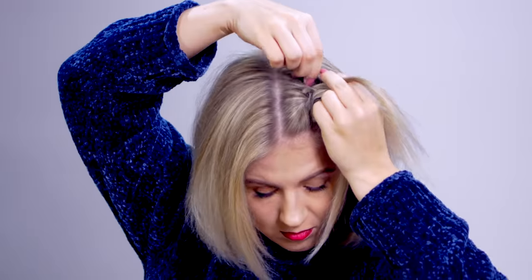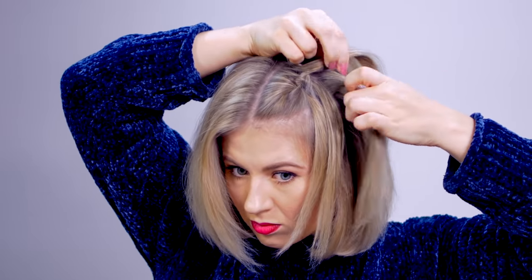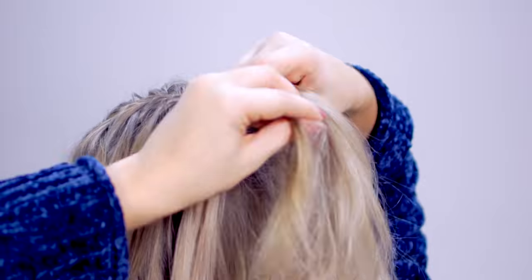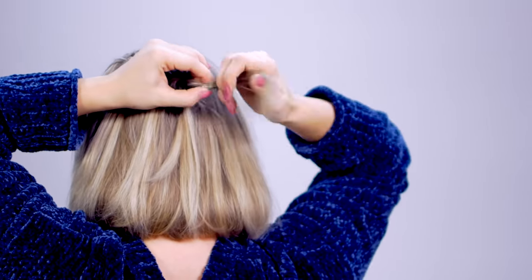Go back to the very top section, add hair into it, bring it over the middle, then go back to the bottom section — drop it down and pick up a section right next to it. Continue doing this until you reach the back of your head, then tie it off. Now let's do the same thing on the other side.